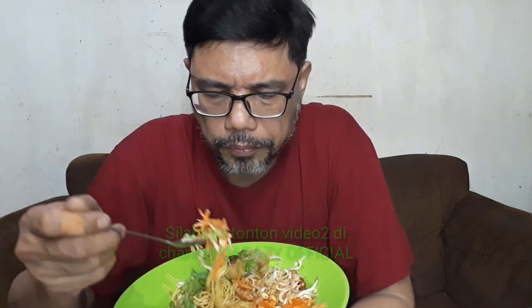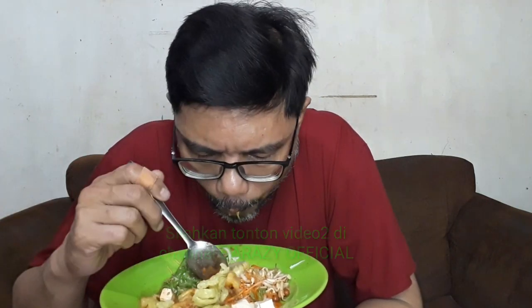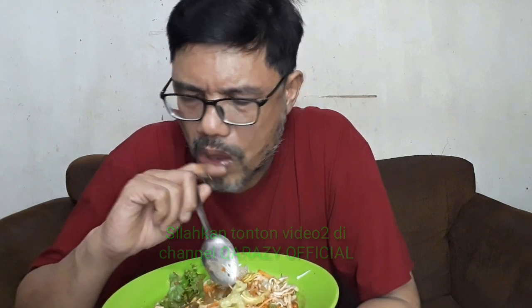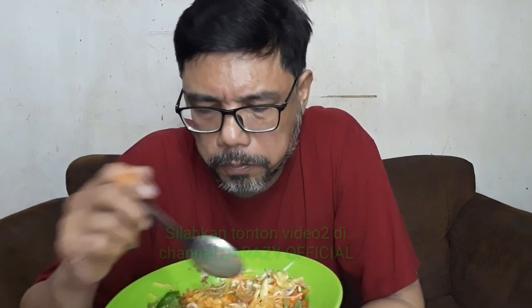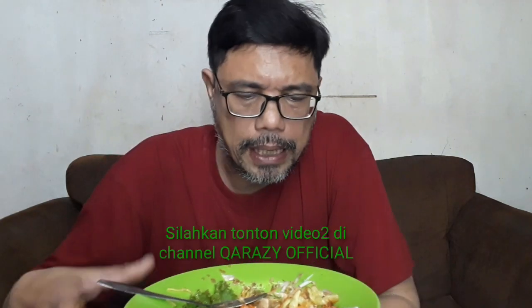Bagi yang suka gurih-gurih, selain dari bumbu kacang juga ada tambahan kacangnya. Bagi yang suka sayuran, asinan sayuran atau asinan Betawi pas banget.